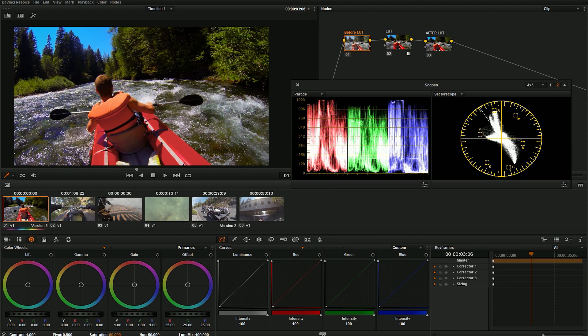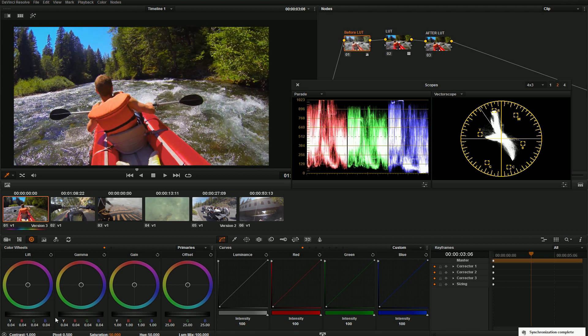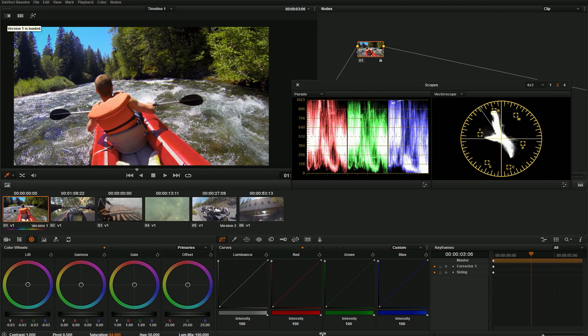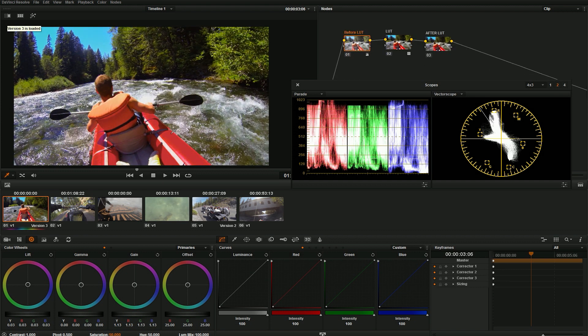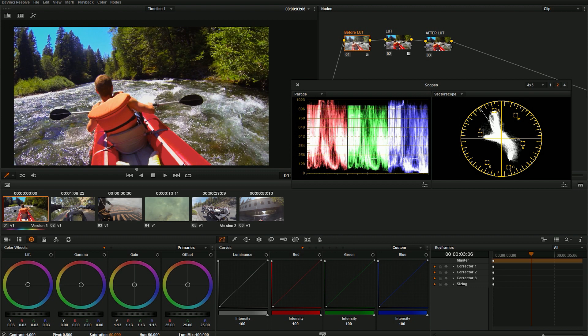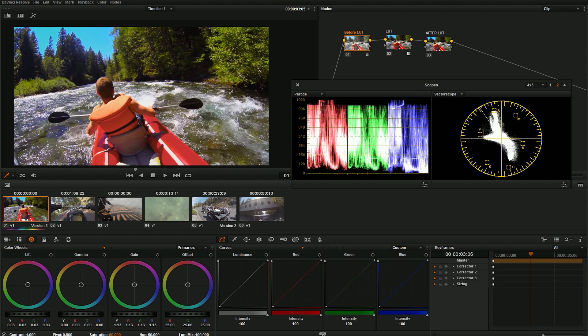I'm going to go to my 'before LUT' node — any changes I make here are fed into the LUT, which is great because this LUT has a certain tonal curve that remaps the colors. I can keep the way my colors look but just do some tweaks before the LUT to make it look nicer. I want to boost my midtones just a little, bring out the color in the trees, bring up the shadows a little bit, boost my highlights, and just tweak until I like the image. Here's the image with the LUT versus the grade we just did — I actually like the LUT images a little bit better because they have a stylistic curve.